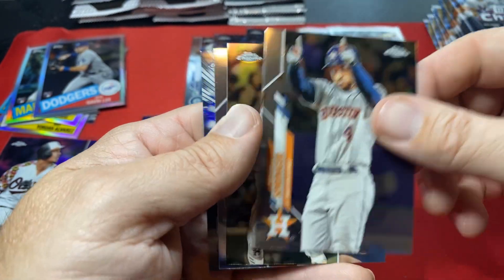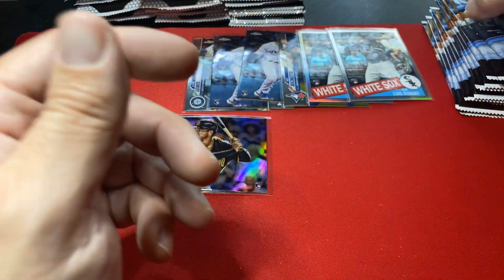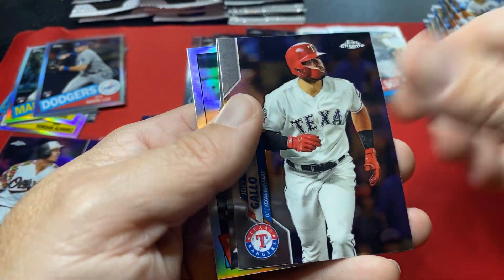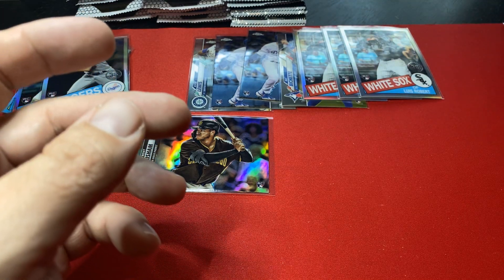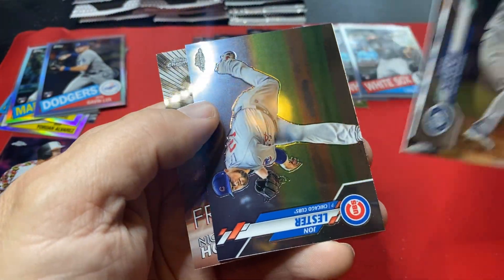I might grade that one. Someone in the comment section leave a note — what kind of value does Grisham have? Are there any PSA 10s of Topps Chrome out there? We're not pulling any base Roberts but holy cow we are pulling a lot of this card — that's the third one. I mean if you're going to pull them, that's nice — stacking them up. There's a Johnny Lester for the Cubs pile, Nico Horner for the Cubs pile.